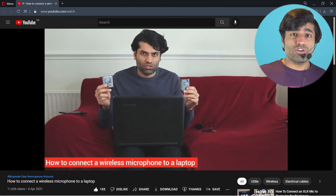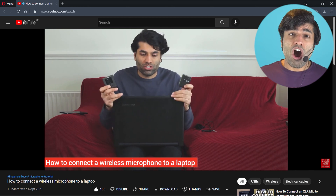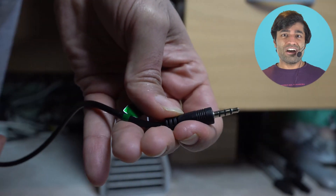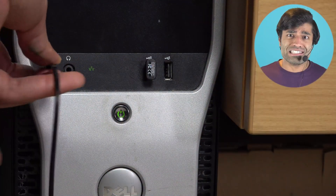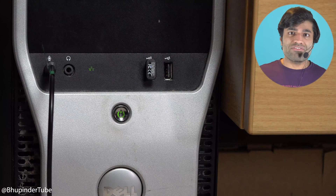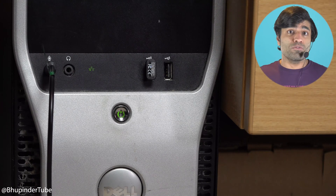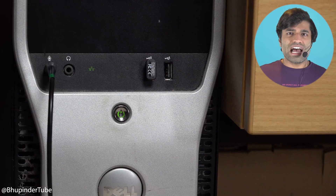In my previous video, I showed you how to connect the wireless microphone to a laptop with a TRRS cable. But when I tried to connect my wireless microphone using TRRS to my old PC, it just didn't work, even though Windows 10 recognized the new mic.